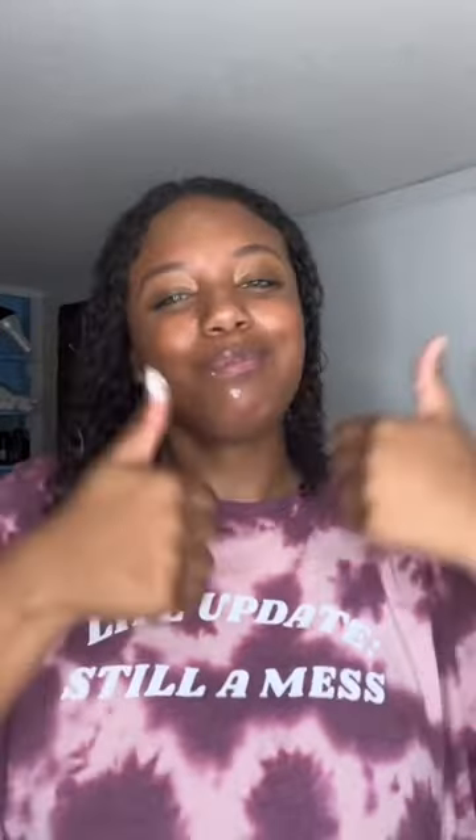Finally our treat is ready. Here's some ASMR sounds for you — ASMR freeze. Now that's how you eat a fruit roll-up. Follow for more tips.